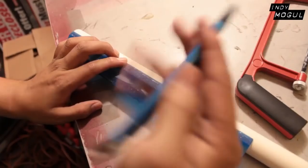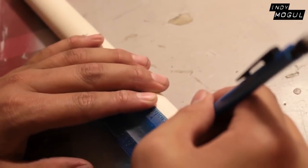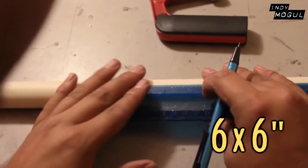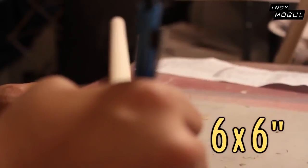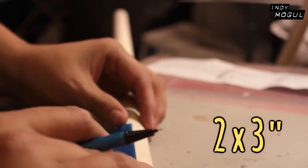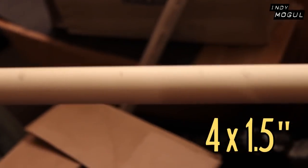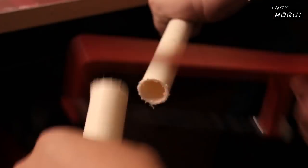This build's difficulty level is five. First, you're going to need to measure the PVC pipe for the specific lengths of the Fig Rig itself. What you're going to need is six six-inch pieces, two three-inch pieces, four two-and-a-half-inch pieces, and four one-and-a-half-inch pieces.